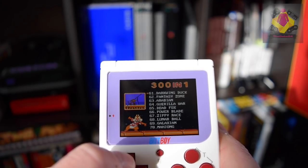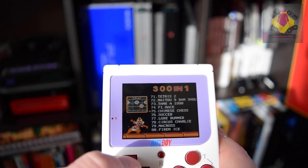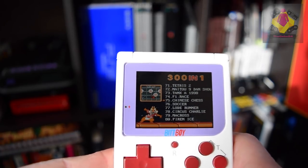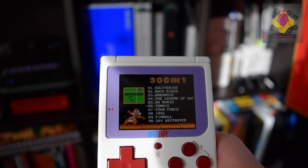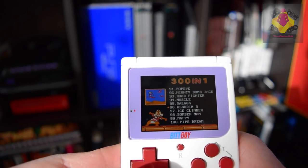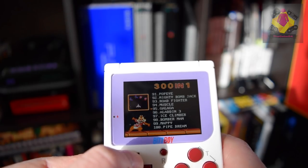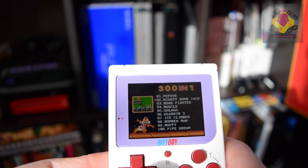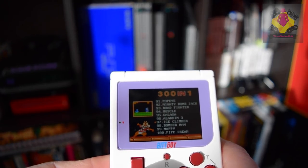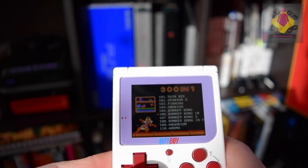Darkwing Duck — not sure if that's the original. Tetris 2. Some F1. Chinese Chess, guys. I think what this does really well in terms of its game library is that it does give some really decent games — good franchises like Mario, Mighty Bomb Jack, Ice Climber on the NES which is a classic. But it also gives some incredibly crappy, tacky, awful games.